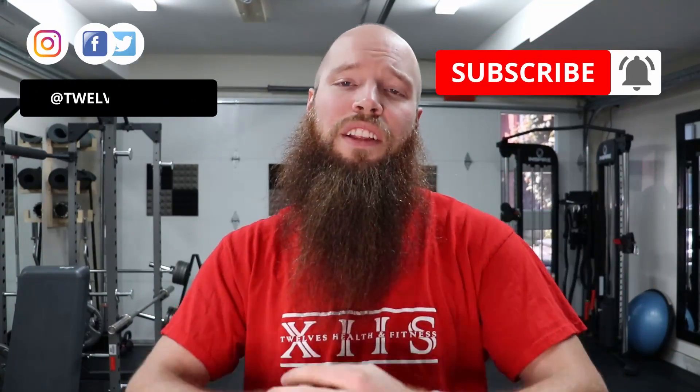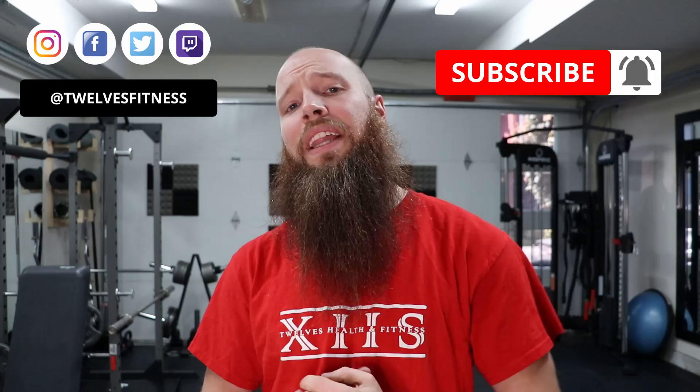That's it for this video. If you enjoyed it, give it a thumbs up, comment down below, subscribe for more content, and share this with your friends and family. It would be greatly appreciated. Remember to give it your maximum effort because you're stronger than you think. Let's see how long you can hold that frog stance — I'll see you in the next one.